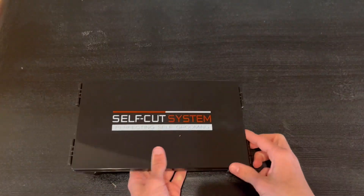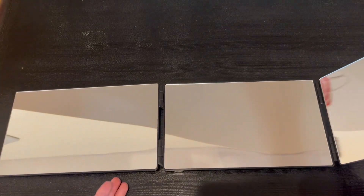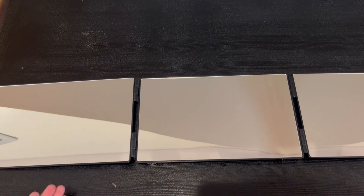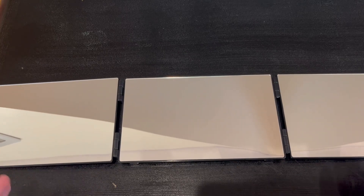I also want to say how high the quality is — we have very high quality mirrors and they will actually never shatter thanks to the case. Overall it's very simple and extremely straightforward. Thank you guys so much for watching today's review and I'll see you in the next one.